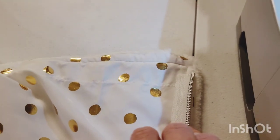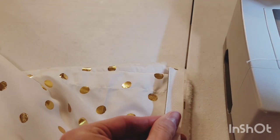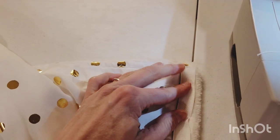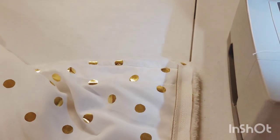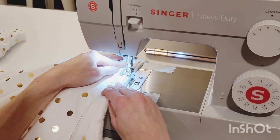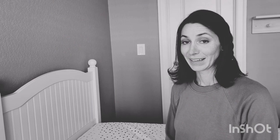With the top stitch done, I can line up my zipper. I took the right-side-facing zipper, flipped it with the zipper facing inside the blanket, lined it up with the sheet line, and stitched it all the way down. If you have extra zipper, just leave it.